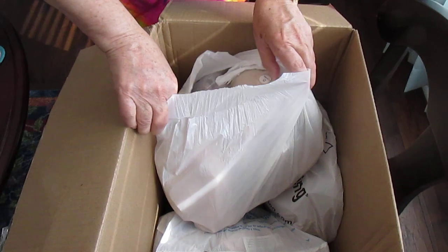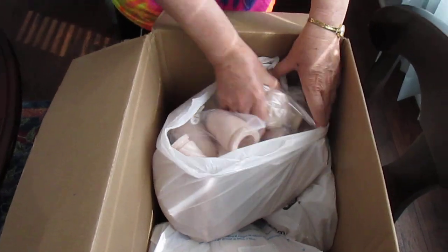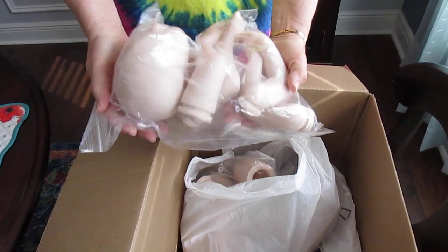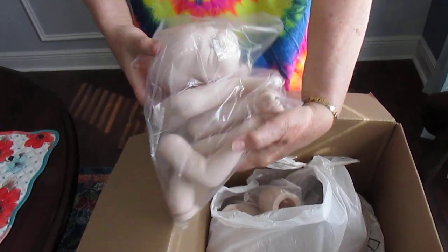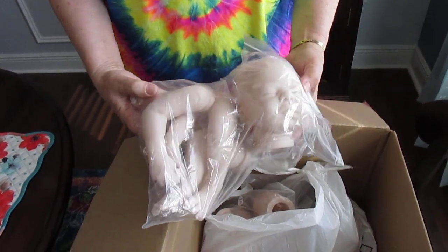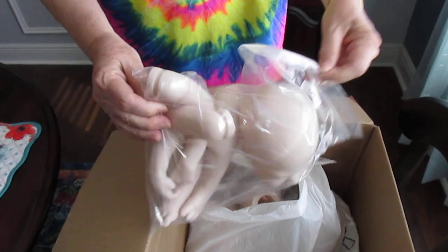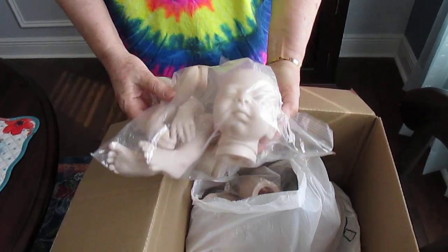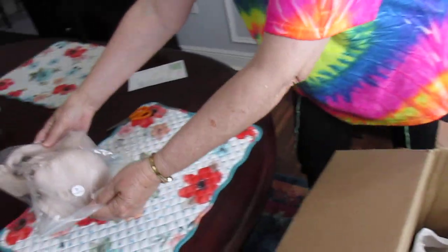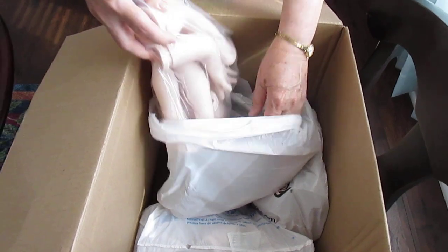They're all bags. This first one is Leah. I have done Leah before. She's a very small newborn with full arms and three-quarter legs and she's really cute. She looks very, very skinny — she's a skinny baby. So that is Leah.